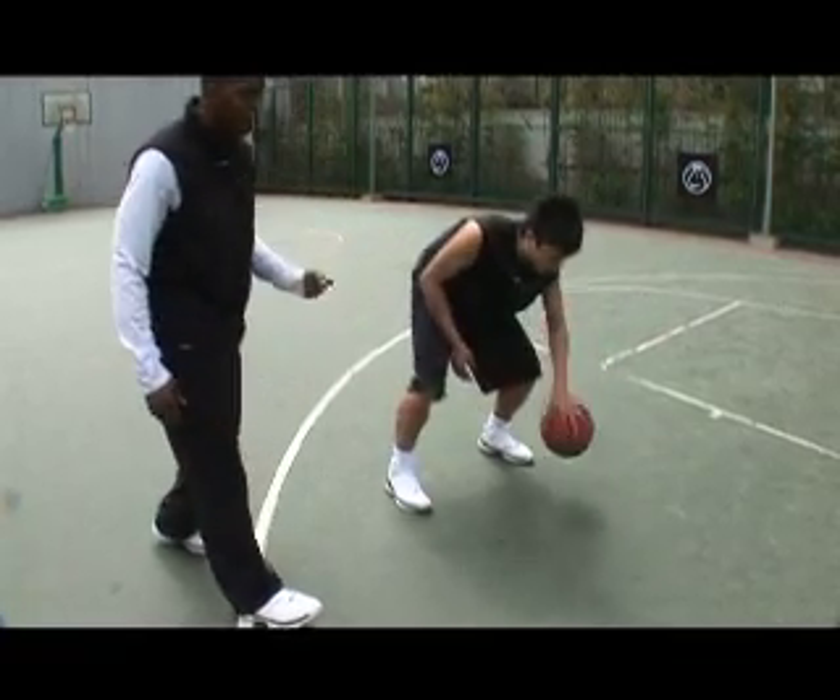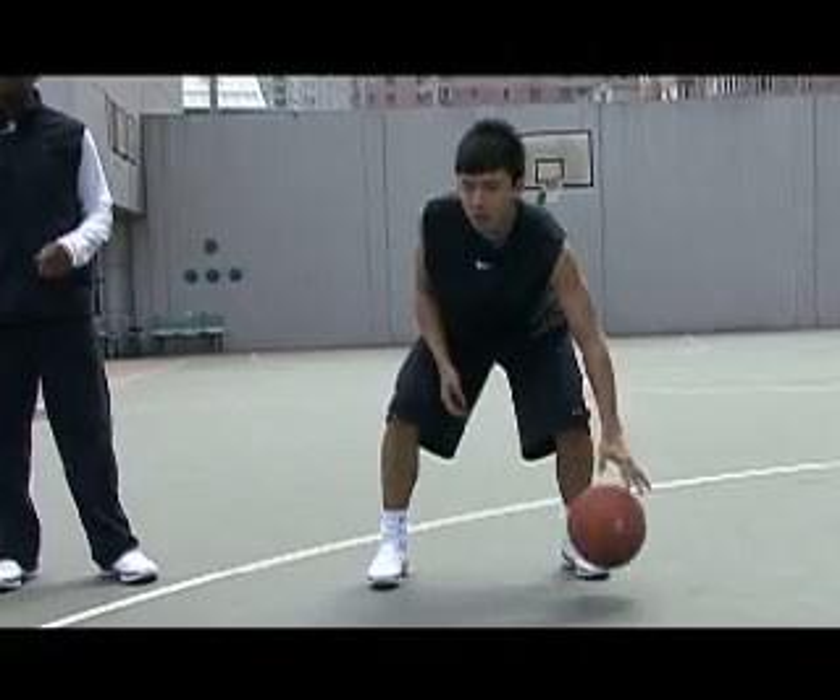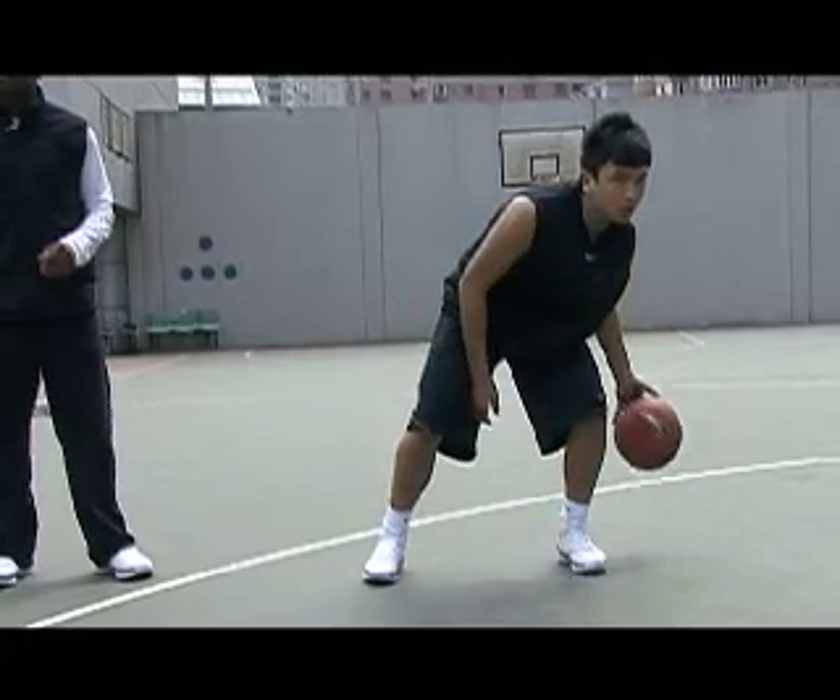As many letters as we can do in 10 seconds. We're just trying to get better with our ball dribbling, and this is one way to do it. So those are our basic letter dribbles — just ball handling and ball movement.